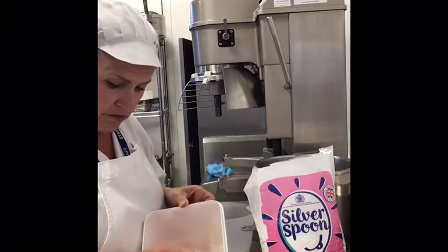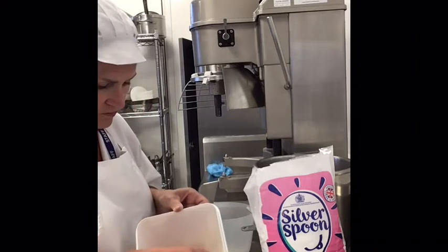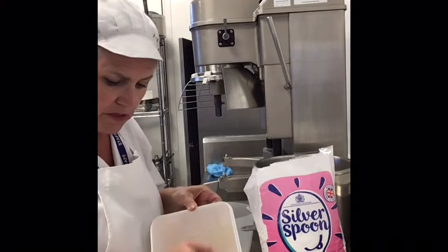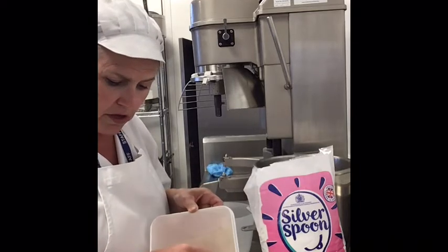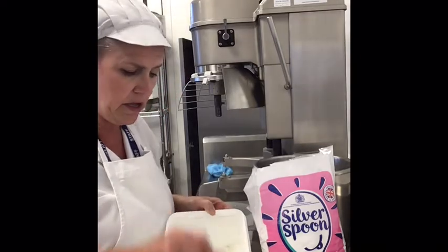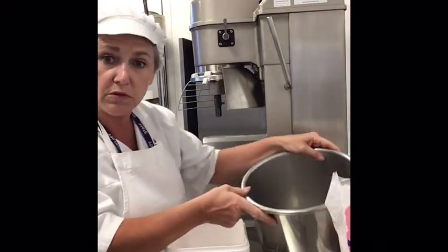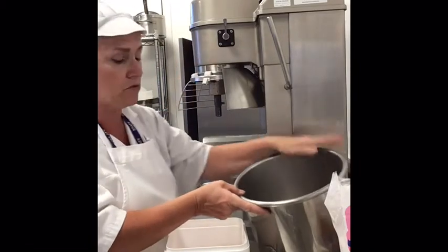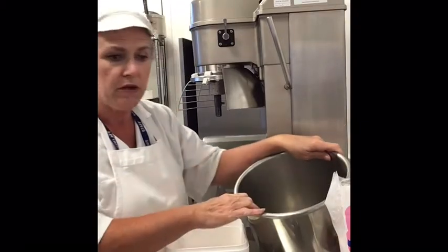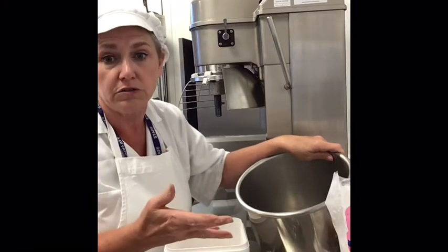I'm just going to weigh out the Mary White, putting the scale to zero. I'm weighing out 75 grams. Of course, it depends on how much royal icing you need as to the quantity. This quantity will be very suitable for a smaller mixing bowl, still using the flat beater. You may be asked to do double the quantity — so that would be 2 bags of icing sugar, 150 grams of Mary White — and for that you need a larger mixing bowl.